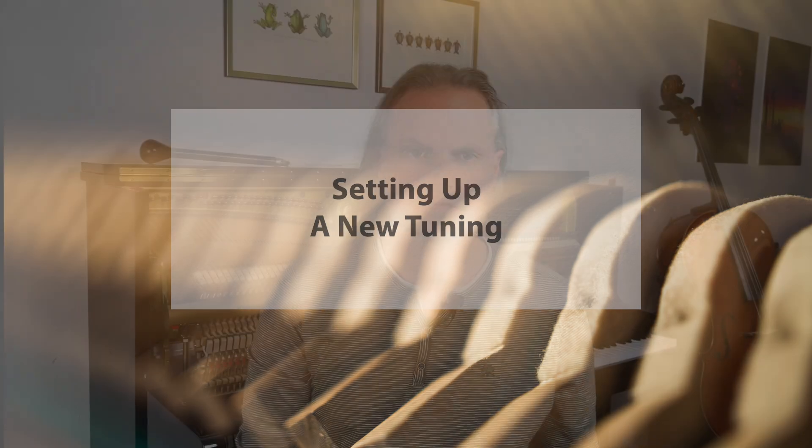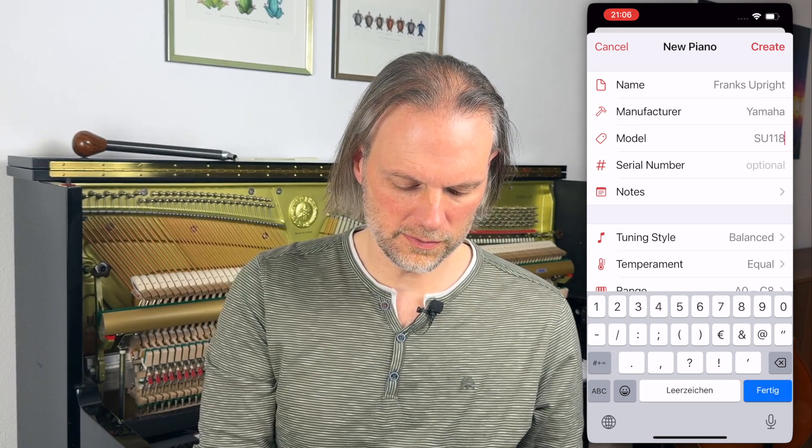Pianoscope works with every iPhone or iPad which can run iOS 15 or later. You don't need the newest fancy device — it even runs on a first-generation iPhone SE or an iPhone 6s which you can get on eBay for about $50. Now I want to show you how to set up a new tuning with Pianoscope. In Pianoscope every instrument is a file and you can put these files anywhere — they are just regular files. You can put them on iCloud Drive and they'll be synced between all your devices. To create such a file you click Create Piano, give it a name — Franks Upright — the manufacturer is Yamaha and the model number is SU118.